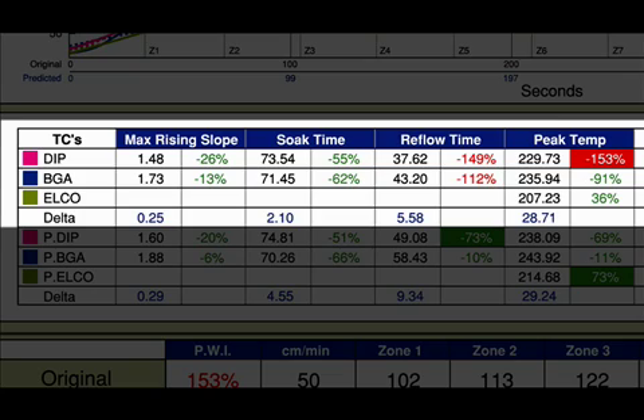Now my current profile was successful in maintaining my ELKO's spec, but now my reflow and peak temperatures for my standard components are out of spec. Striking a balance between the unique needs of the ELKO with the remainder of your components can be a daunting task of trial and error, especially considering the large deltas between these components' peak temperature specs.